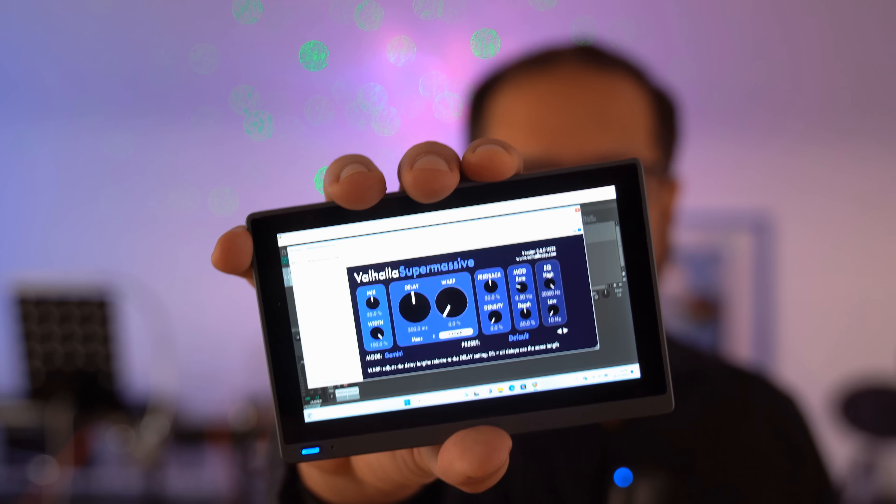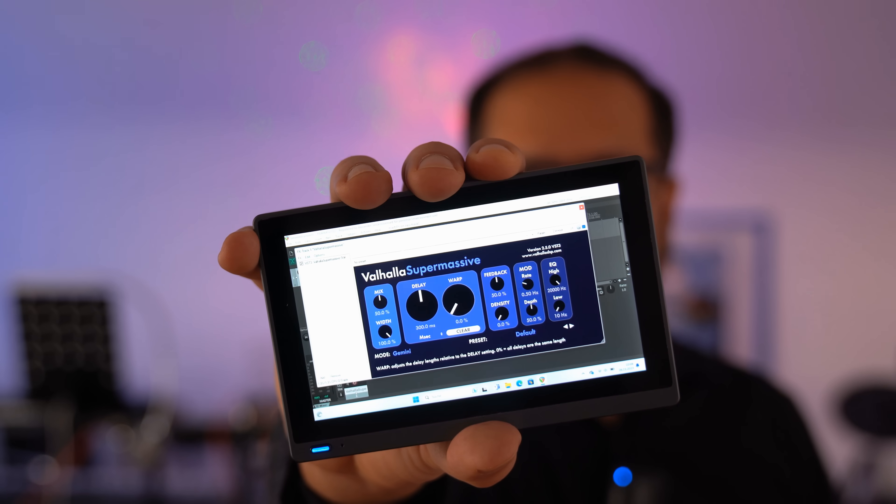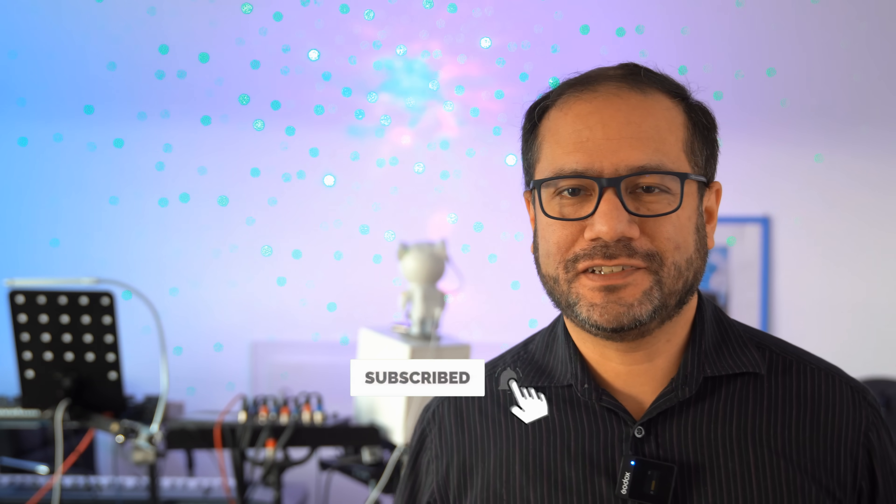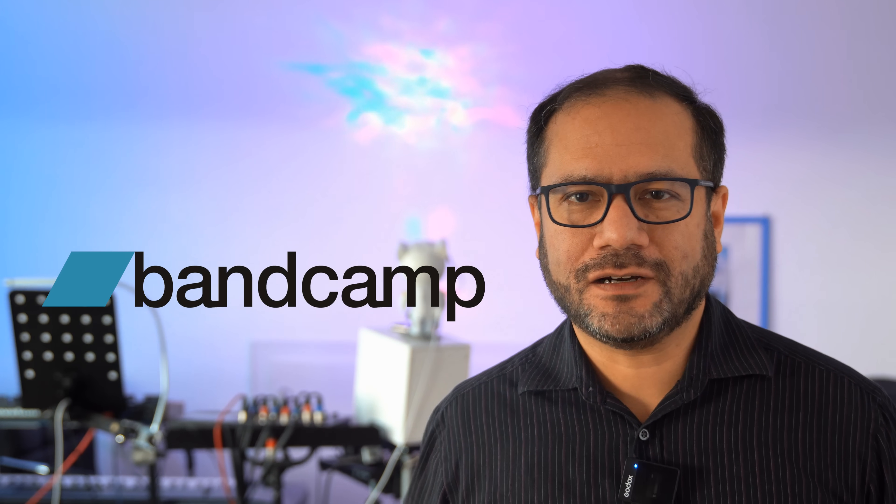If you find this interesting and want to see more on devices like this in the future, please do the YouTube thing. If you're feeling generous today, you can also support me on Patreon, buy my music on Bandcamp, or become a channel member using the button under this video. Thank you very much.